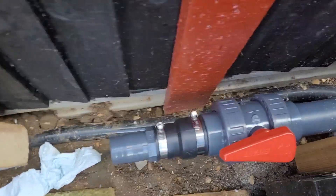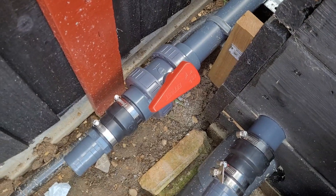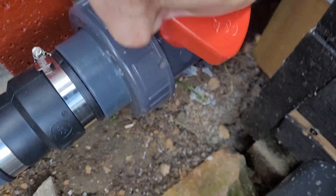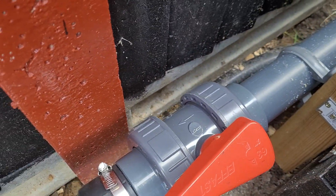As you all saw before, this was the pipe that is coming out of the back. And that is now got a ball valve on — all singing, all dancing, all working. It's a bit stiff still, that one. I might have to loosen that one, but it works.